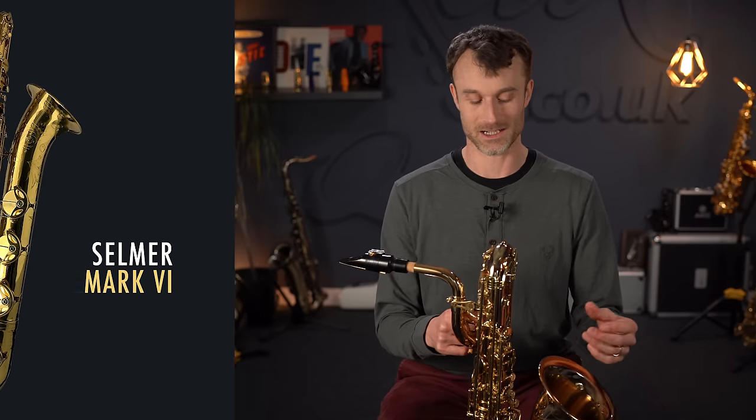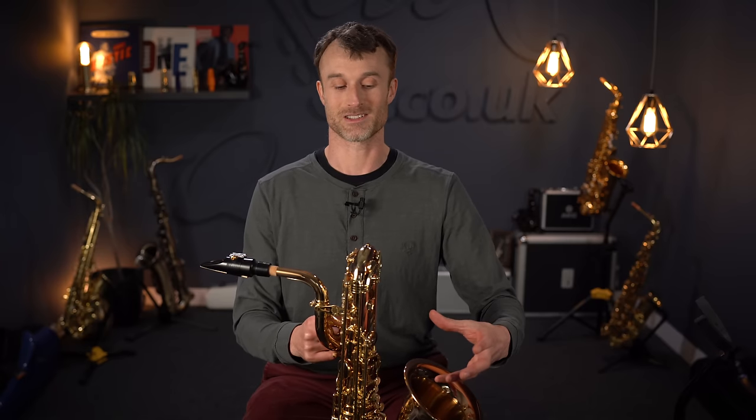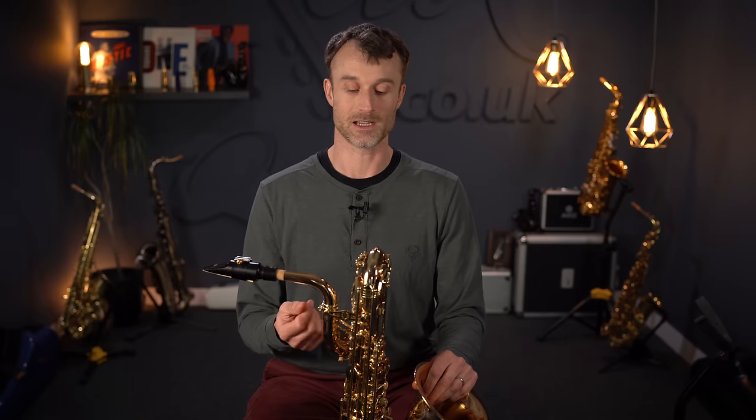It wasn't until the mid-1950s that Selmer, with their Mark 6 model, started experimenting with making it go down to a low A. Prior to that, they did odd experiments attaching cylindrical pieces to low B flat baritones to try to produce that extra low A — giving a concert C — but it was out of tune and unreliable. Selmer took the development forward and produced a genuine low A baritone, which has become the modern standard.